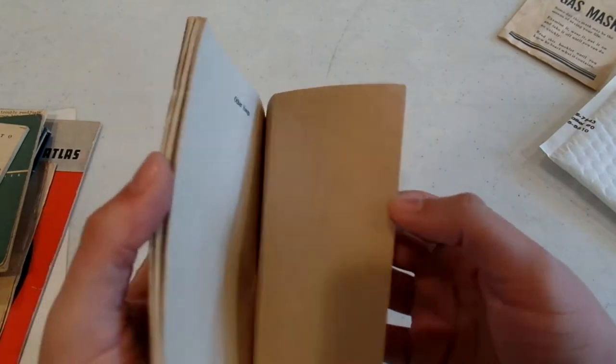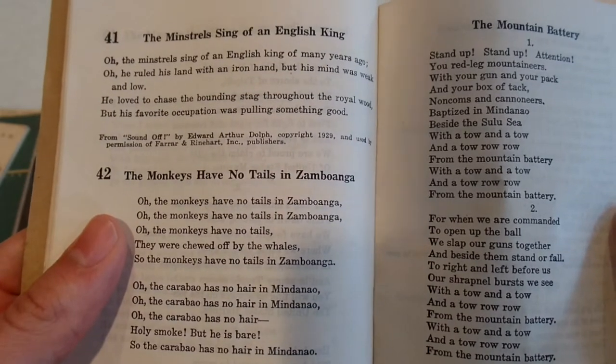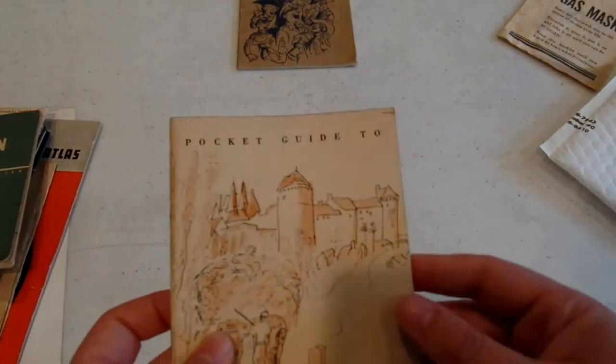Army songbook with such classics as 'The Monkeys Have No Tails in Zambo' and 'Mountain Battery' and 'Old King Claw.' That is dated 1941, so that's World War II — it's going in the definite World War II pile.